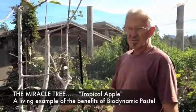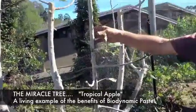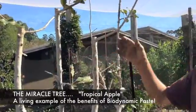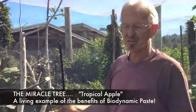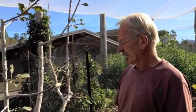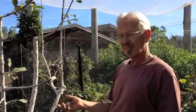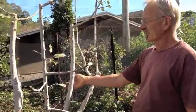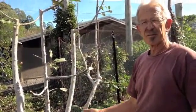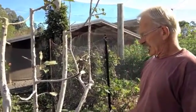This tree is a miracle. It's a tropical apple. Two years ago, it was about this thick in its main stem, and dying — it was virtually dead. We had a workshop here in this orchard, an orchard management and pruning workshop, and we decided to give it a go. So we cleaned it up. It had all the aphids which were infesting it, and actually it was killing it from the cambium layer — it penetrated deeply. So we pruned this little stick of a thing.